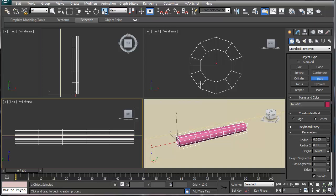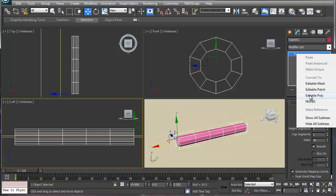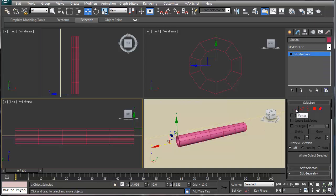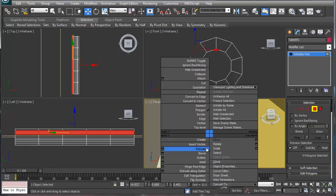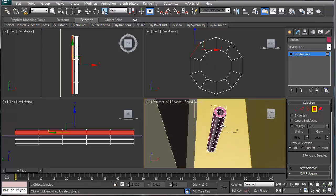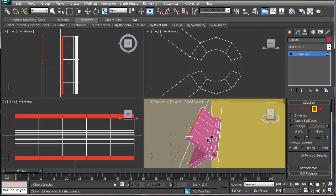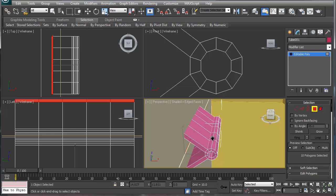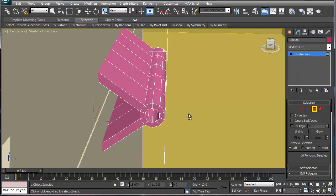We're going to convert this into an editable poly like so. Then the kind of weird part: we're going to grab the vertices or edges on this side and extrude those outward. We'll grab the ones on the bottom side here too, and extrude those outward — not that much, but something like that. That looks good. Now let's zoom up and isolate with Alt+Q.